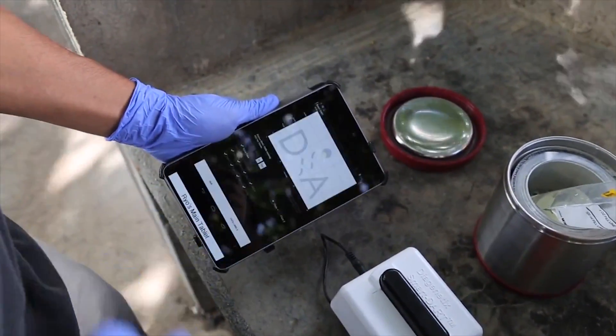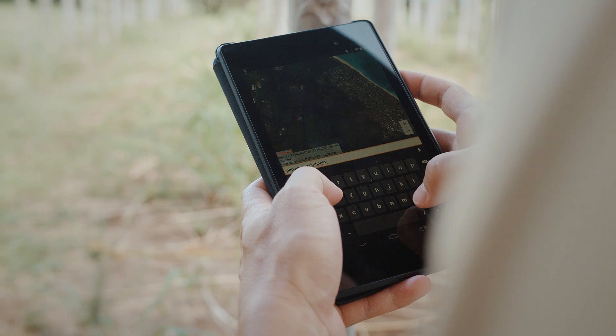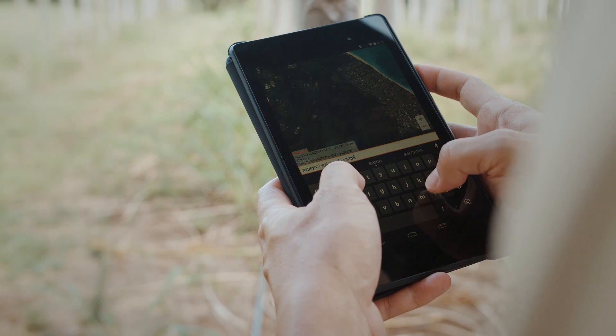Our Android-based app controls it and provides real-time results. It enables you to record your location and instantly share your results with collaborators and colleagues.